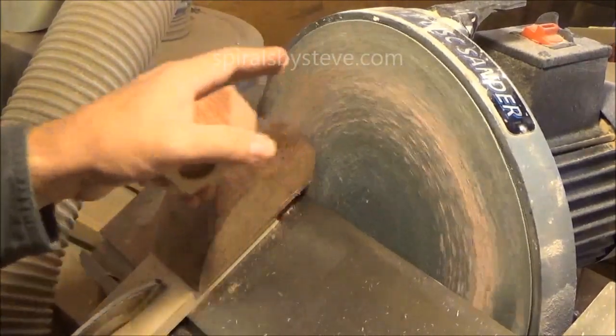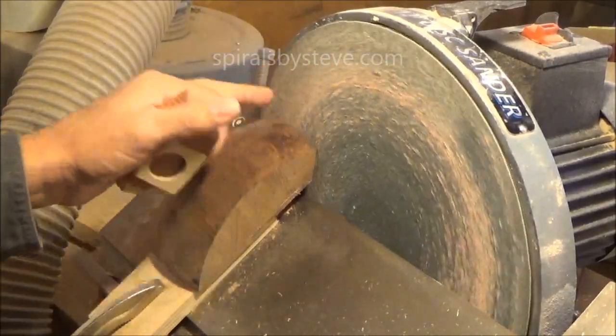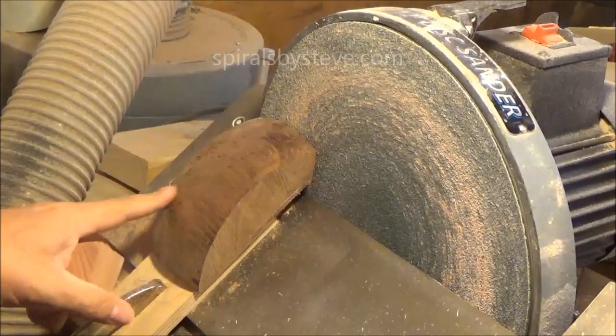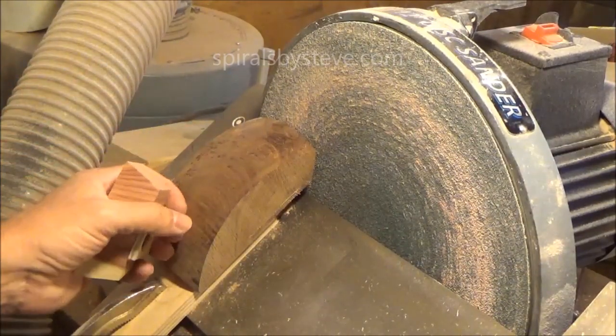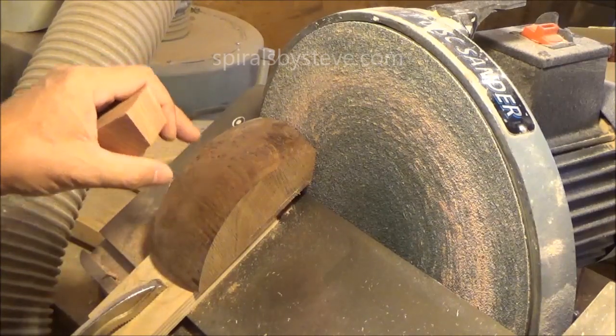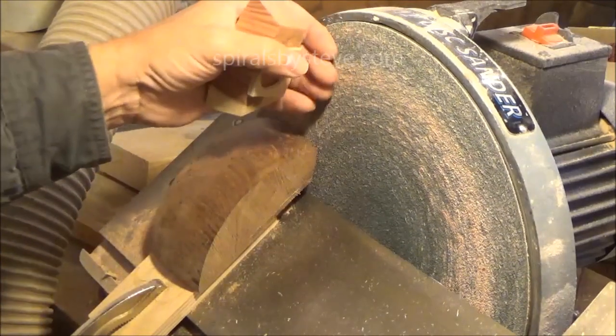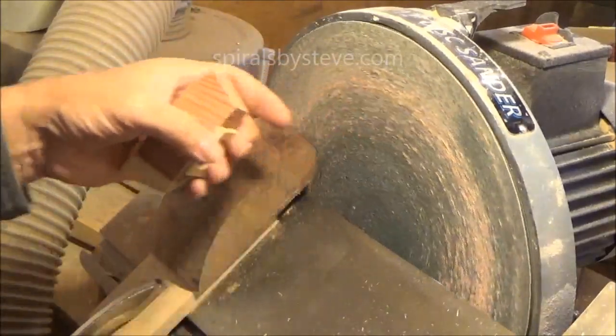What we've got here is this jig that I made on my disk sander. This piece right here is a section of a sphere. It's the same size as a bowling ball, the same radius. And the center point of it is on the same plane as the plane that's created by the disk of the sander.